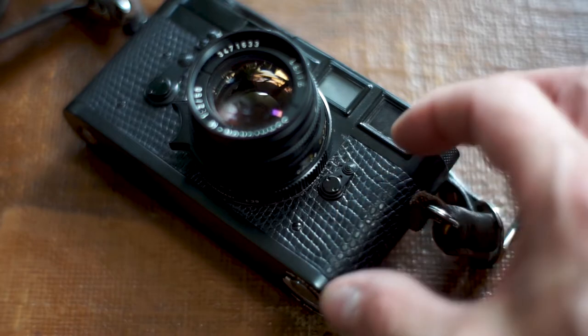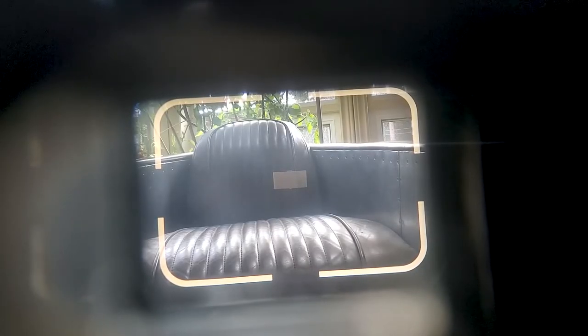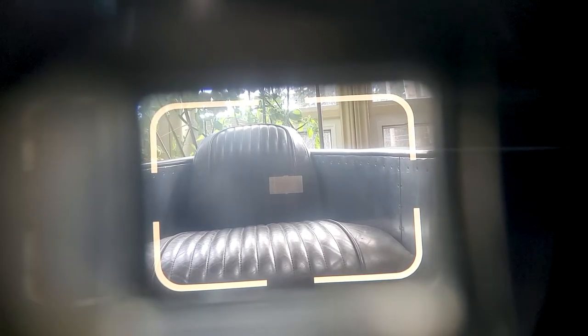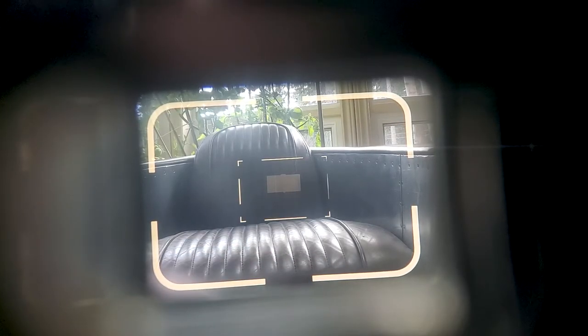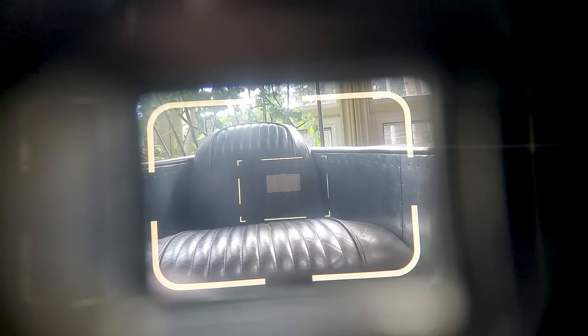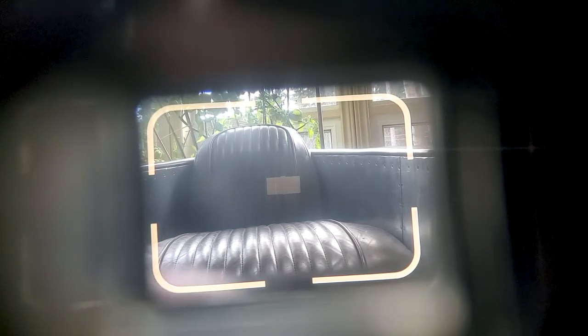This lever here activates the 135mm frame lines inside the viewfinder. The Leica M3 is set up beautifully for the 50mm lens and looking through the viewfinder is just amazing. The standard frame lines are 50mm, and when you put a 90mm on it, the 90mm frame lines automatically pop up. But if you want to see the 135mm frame lines, you just hit that lever on the front.